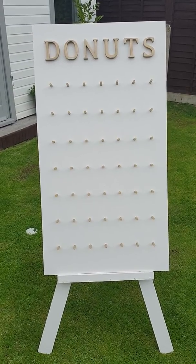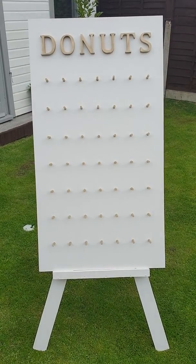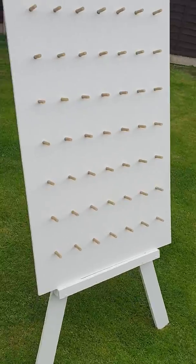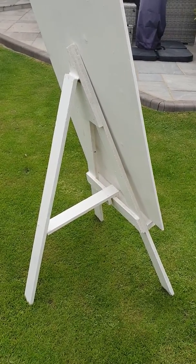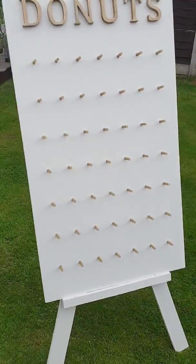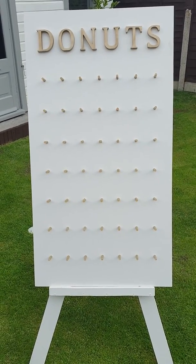Right, this is the finishing product — hope this has been a good video for you. Just a quick note: that easel is something I had previously made, but they're not that hard to make. Maybe I'll do another video on making one of these stands. But you can buy these stands from any sort of art shop, hobby craft, anything like that.